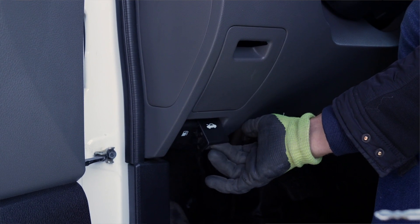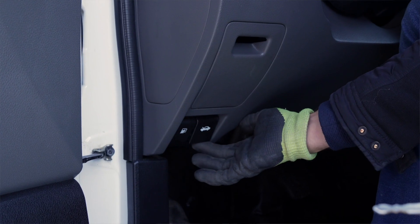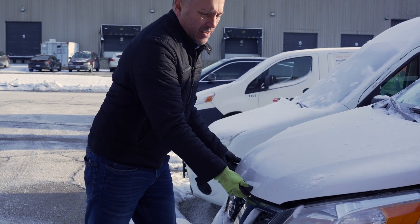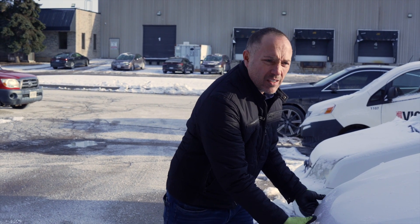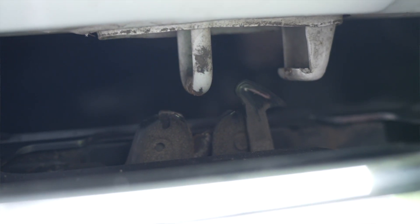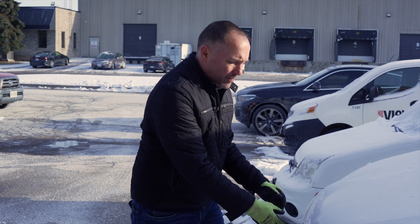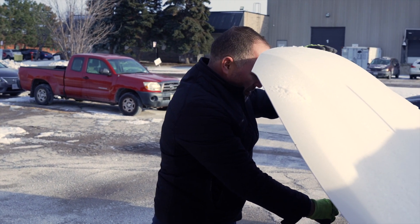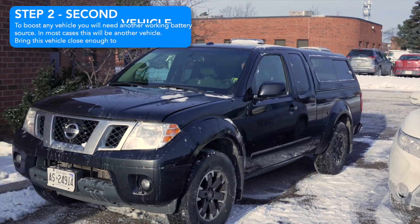The hood latch is under the dash on the left side — release that. The hood releases but hasn't fully opened, so we put our fingers in to get it the rest of the way. With every hood, there's a secondary latch that keeps it from blowing open at highway speed, so we reach in and find the lever — some are side-to-side, some are a lift release. We find the release, open the hood, prop it with the hood brace, and locate the battery right in front of the driver's side. This is where we'll align the second vehicle so the cables can connect properly.